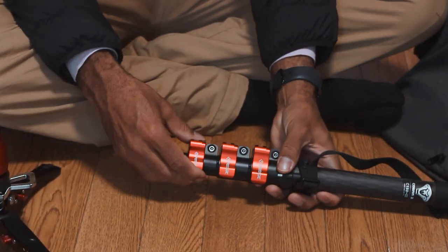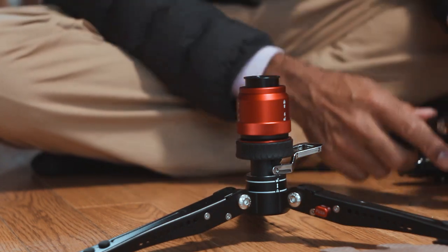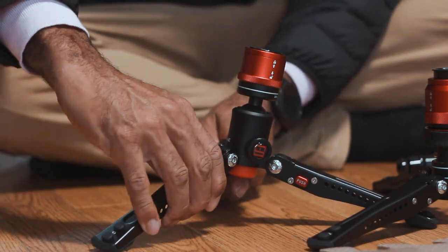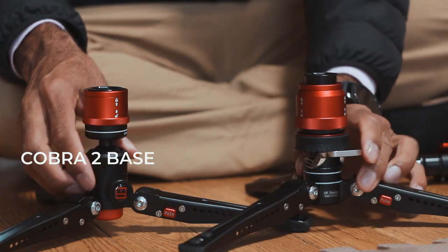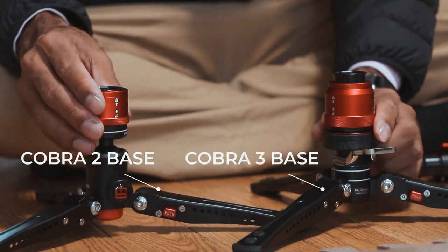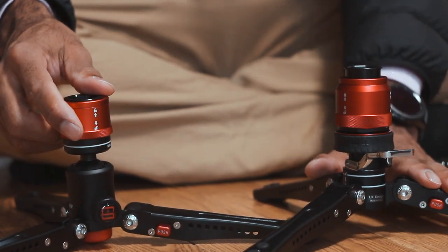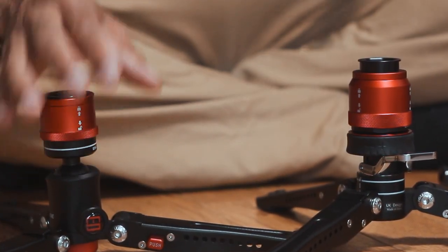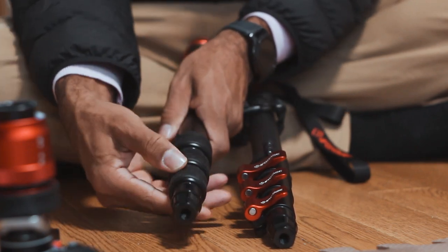I'm using the Cobra 3. There is a Cobra 2 and here are the main differences: the Cobra 2 has a screw system at the bottom — there is no clutch on it. The Cobra 3 has the quick-release clutch system. The locking system on the Cobra 3 is beefier than on the Cobra 2, making it the more heavy-duty version, while the Cobra 2 is definitely lighter.